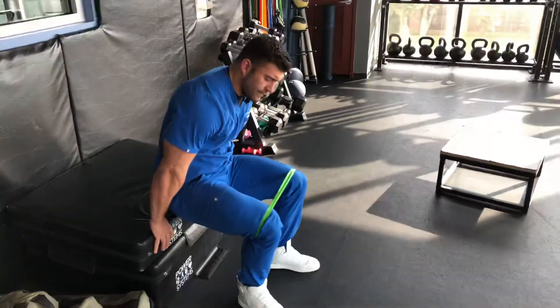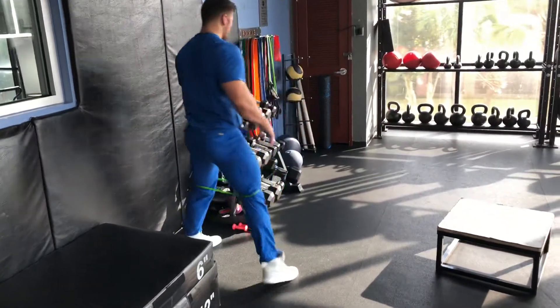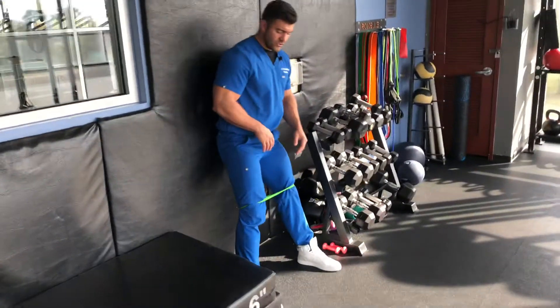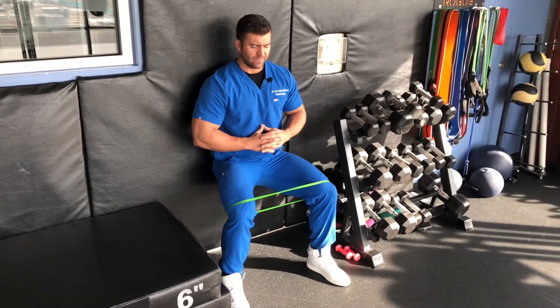Once you're done with that, we're going to superset it. Keep the band on. Find yourself a wall. We're going to come into a wall sit — this is really going to fire up those quads, fire up the lower body here as we hold at an isometric.